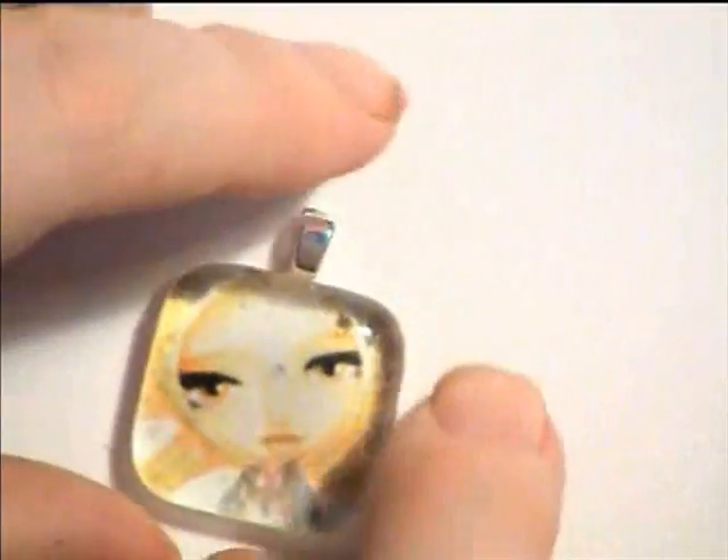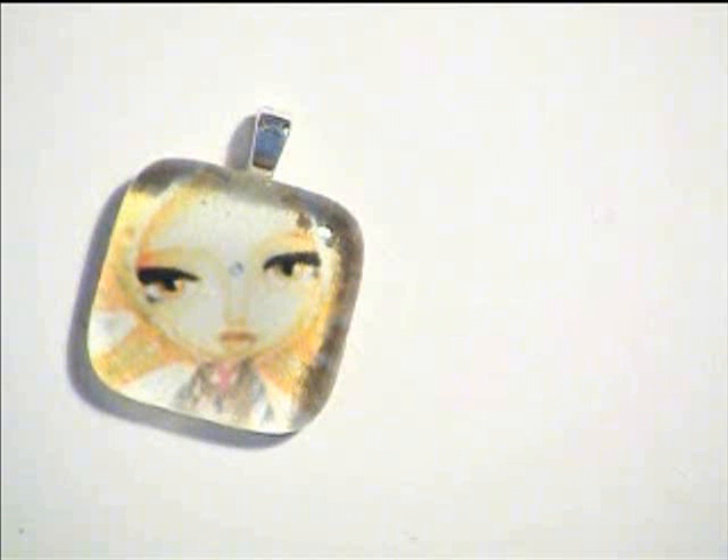And there we go — we have a nice little pendant with a bail that can be hung up. Then you get yourself either a silver necklace or another type, like a leather string. And then you walk around with your own self-made lovely necklace! Enjoy, and show me any of your pendants if you've made any. Bye!